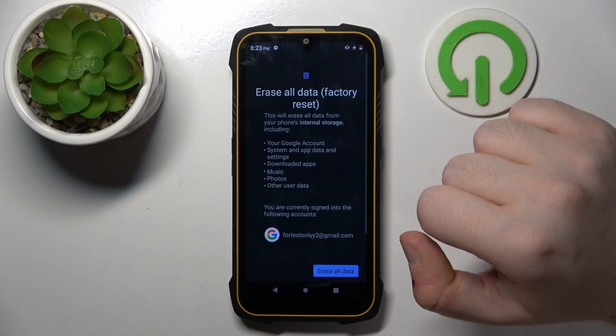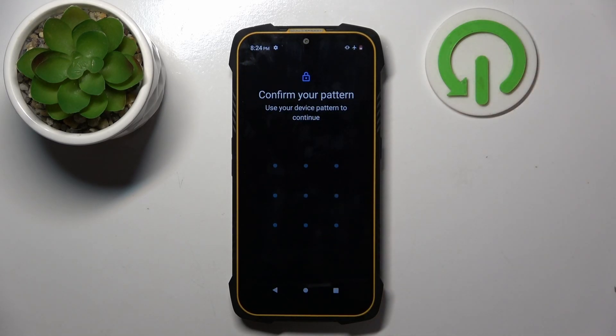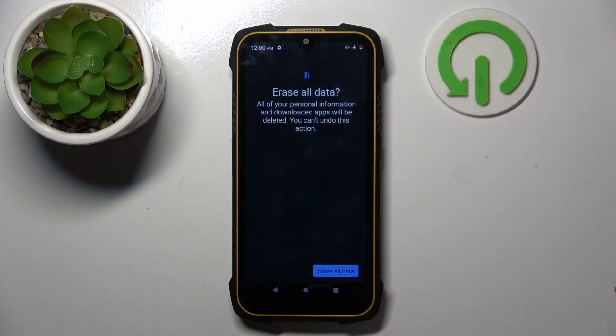Then click on Erase All Data / Factory Reset, and then click again on Erase All Data. Now you have to enter your lock screen pattern and click again on Erase All Data.